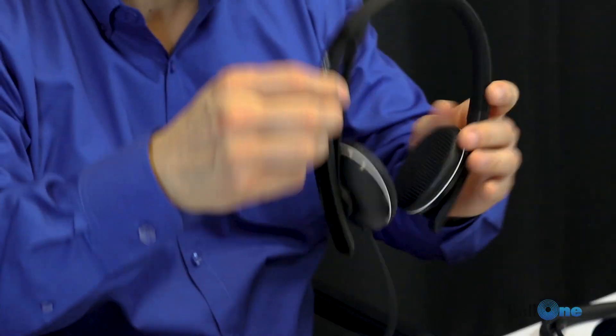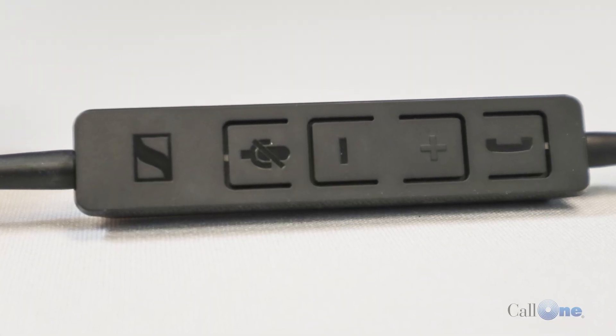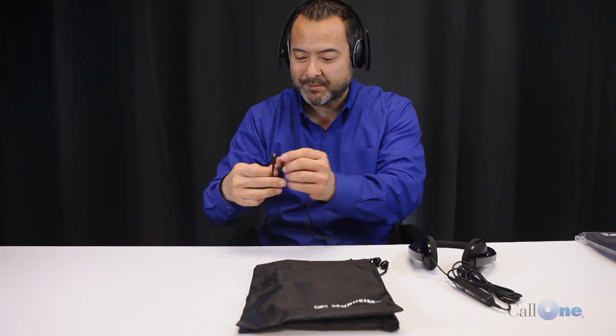You can be wearing it for a phone call, and if you want to get rid of the microphone, you can put the mic up and it kind of fits into this little slot. So when you're wearing it, it looks like you're just wearing a pair of headphones. You can disconnect the 3.5mm and just listen to music via your mobile device.